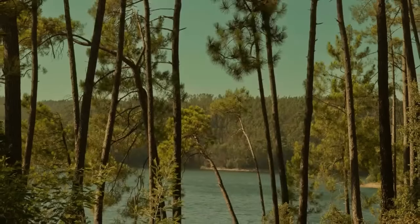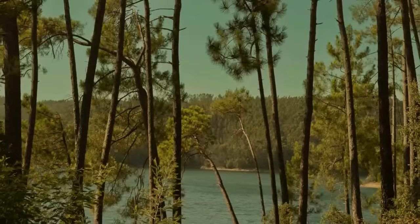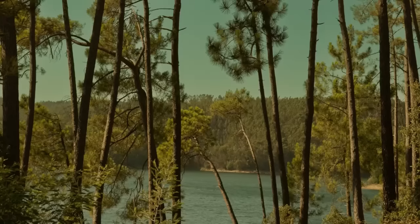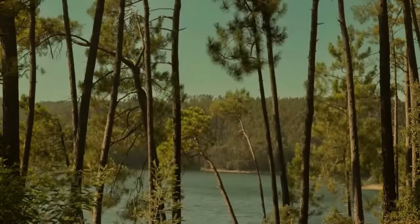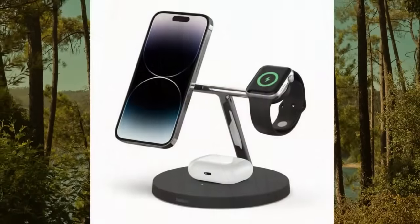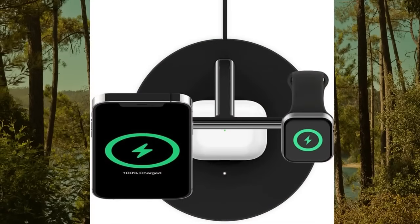Color: black. Brand: Belkin. Connectivity technology: wireless. Connector type: MagSafe. Compatible devices: cellular phones and smart watches. Compatible phone models: iPhone 14, iPhone 14 Plus, iPhone 14 Pro, iPhone 14.